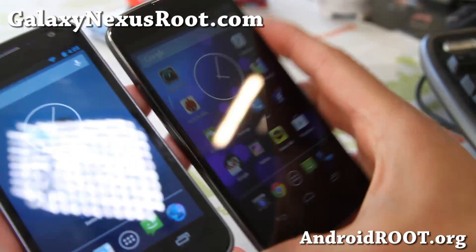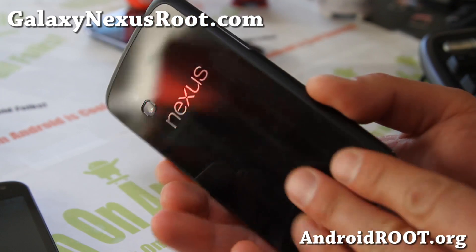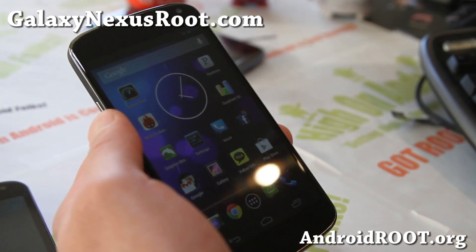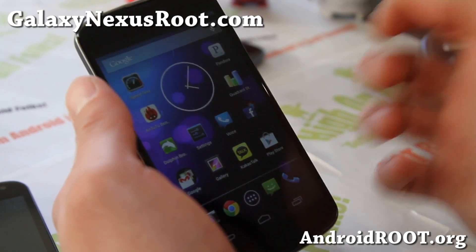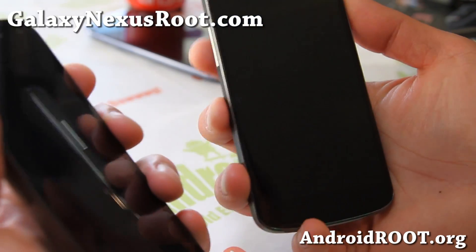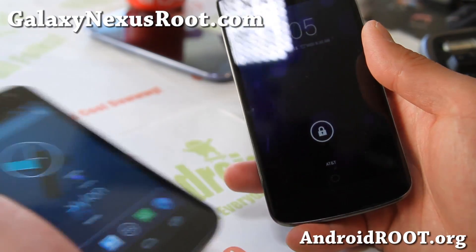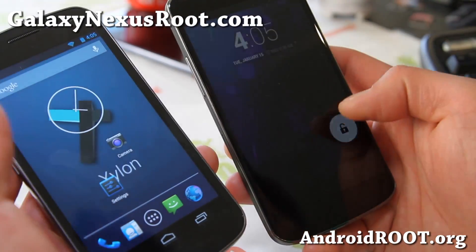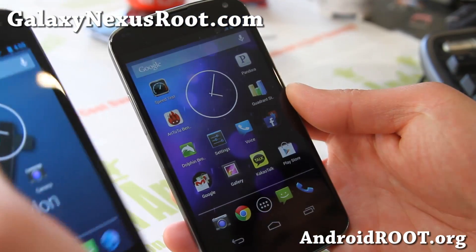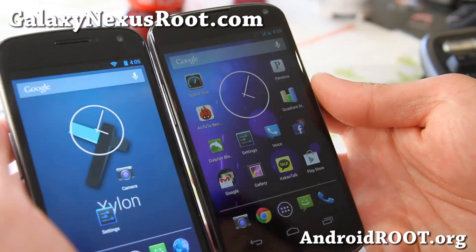My first LG phone was an LG Optimus 2X — I still have it actually. The LCDs are kind of shinier. It doesn't mean it's better, but it feels better when you type. I don't see huge differences though — the Galaxy Nexus is still a great phone. It looks nearly identical.